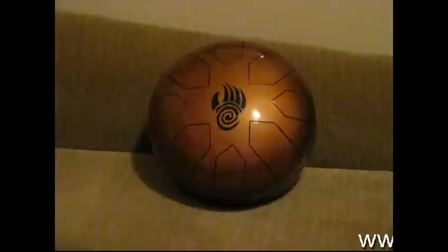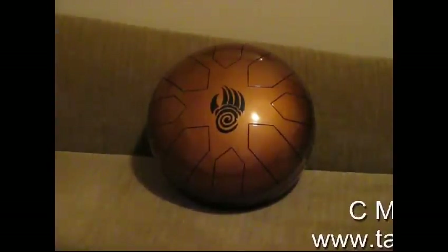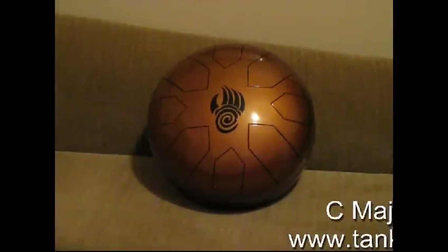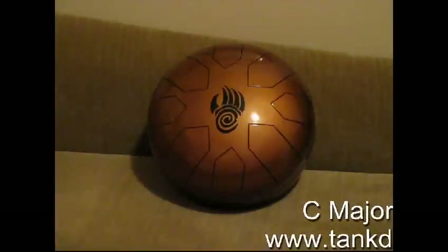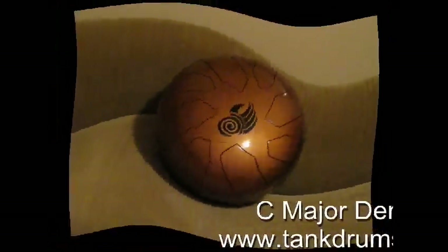Although I'm not a percussionist, this evening I'm going to attempt to give you a little demonstration of our C major drum. This is drum number seven. It's painted in metallic copper and decorated with a hand-painted spiral badger claw.